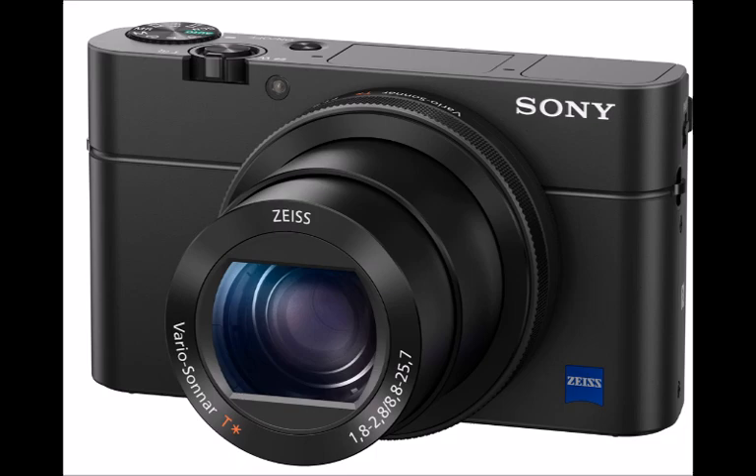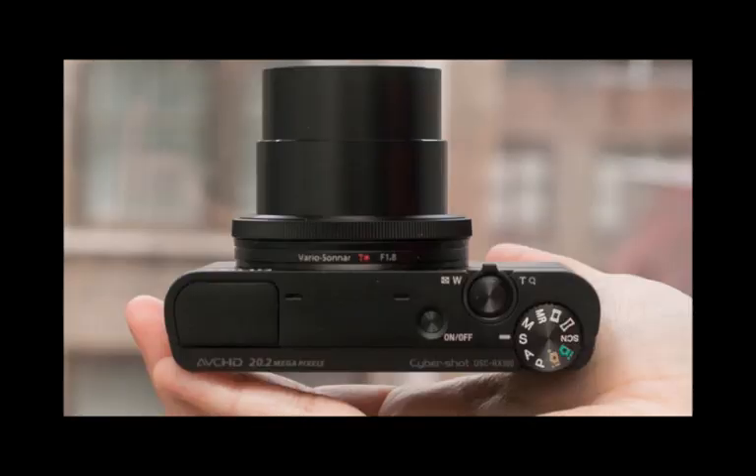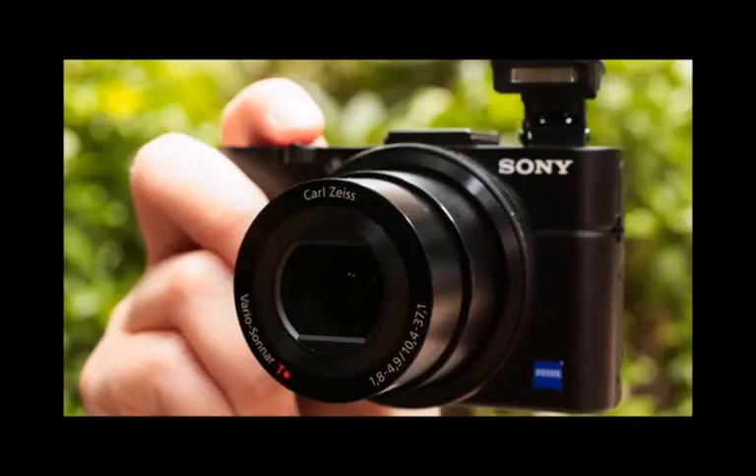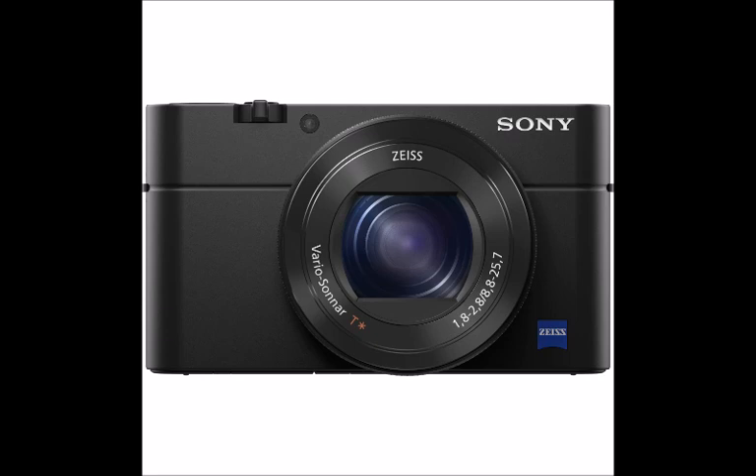The samples we've seen, however, are very good, and there are a range of options to help you get the results you want. One of the nice tricks is letting the camera constantly buffer this video, using the video button to end capture rather than start. This means you just have to prepare the camera for capture, then hit the button once the event has occurred. It's great fun and, although a regular feature on smartphones, we can't wait to see the results from the RX100 IV being shared.